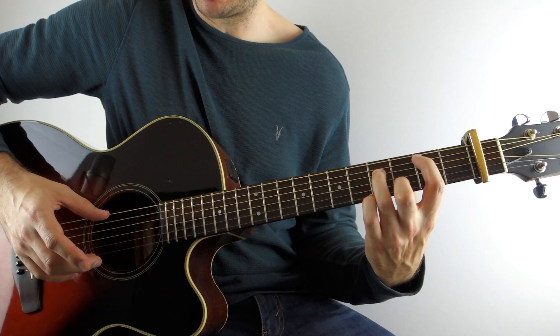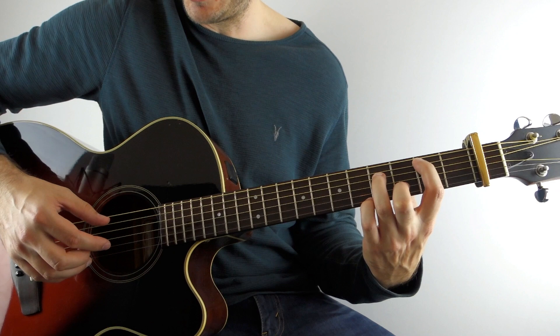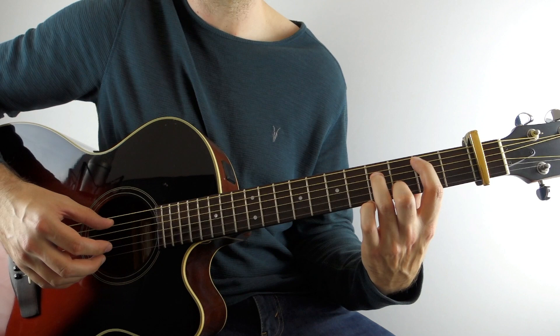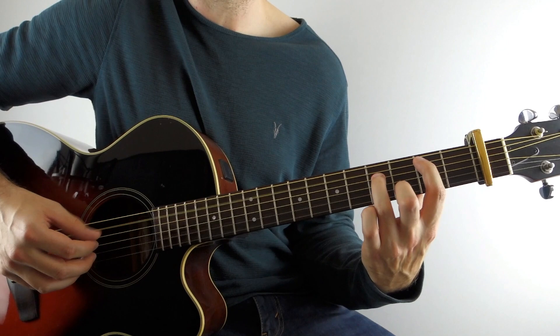Once you get to there, play the A string with the open high E. Then you're going to play the D string, then the B string, then the A string, the G, the D, and then this time open B. Just lift off that second finger and play open B for the very last note. So all together on the B minor chord.